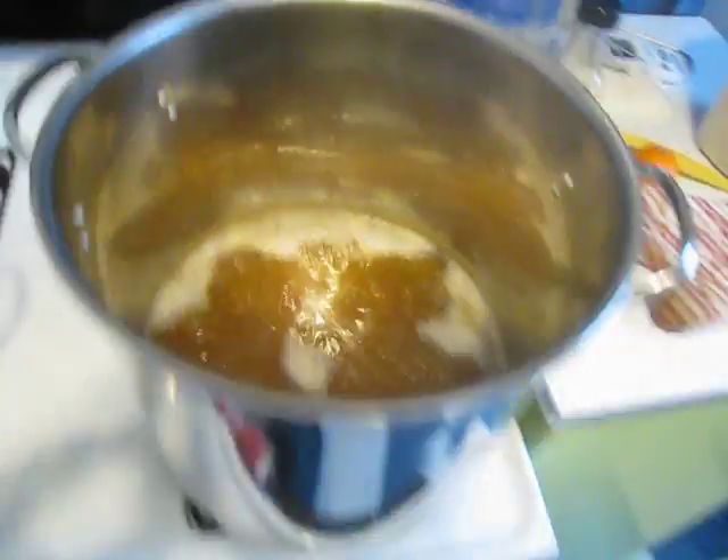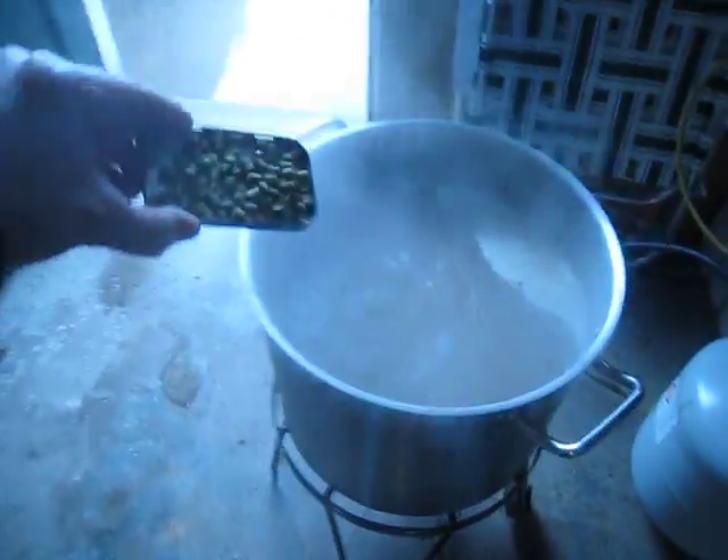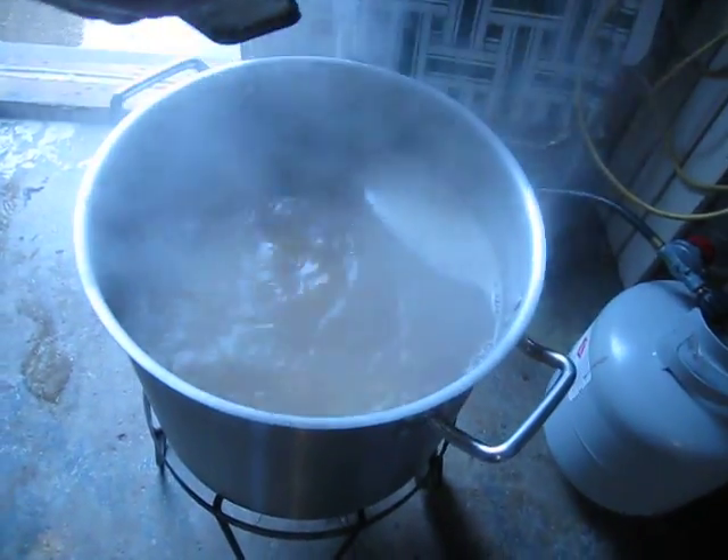I'm not going to show all of the hop additions — if you're brewing all grain and doing craziness like this you at least know how to add hops. It is time for the 15-minute addition though — got my little scale here, 14 grams. There we go.